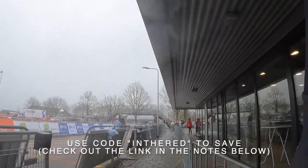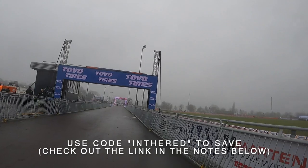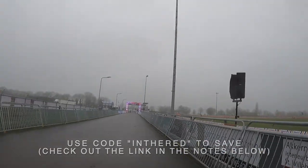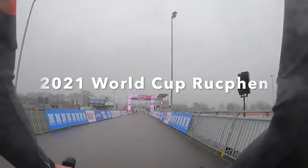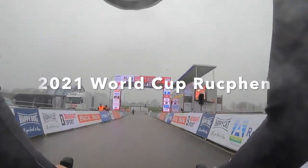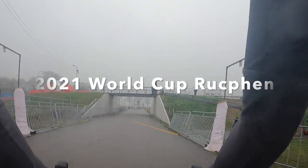Whoop is a personalized fitness, health, and recovery tool that I've been using this season. It measures biometrics like resting heart rate, heart rate variability, respiratory rate, and much more to help you form healthier habits around your training, your work, and your lifestyle. Coming into this race, Whoop has been a big help for me getting over the jet lag and adjusting to my new European schedule. To get in the green, you can go to Whoop.com and use the code INTHERED to save on your first Whoop purchase. Check out that link in the show notes below this video.